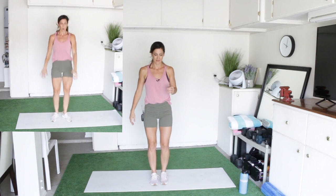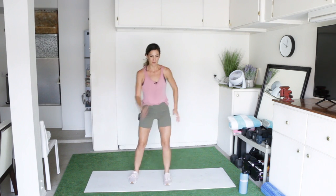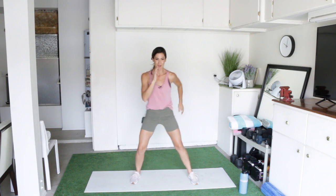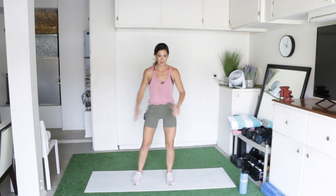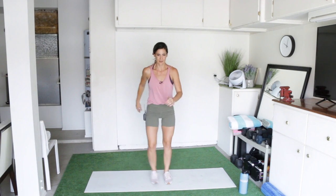Next up would be pop squats, but instead we're going to do pop steps — just stepping out, stepping in. Use your arms, really get your arms involved here, because that will help increase the cardio benefit that you're getting since you're involving more muscle groups. So instead of just moving your legs, try to get your whole body involved, tight core and work your arms.